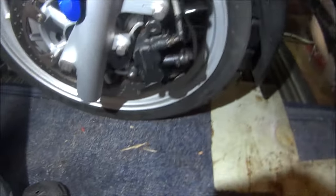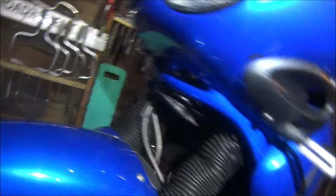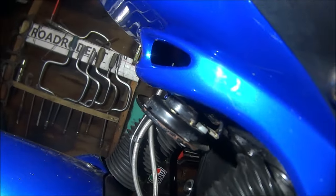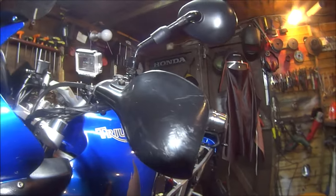In previous videos we have done the brakes — I'm very happy with those, they're all spot on, both the back one and the front one. We've done the indicators, we have tidied the horn wiring up, and we have disconnected the heated grips because they stay on.